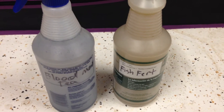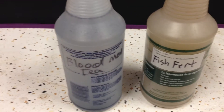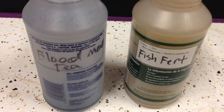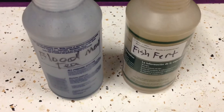Hey, what's going on YouTube! Today we're going to start another series of videos. This time it's going to be an experiment — I'm going to show the difference between the effects of fish fertilizer versus the effects of blood milk tea used as a fertilizer on a pair of red savina habaneros.